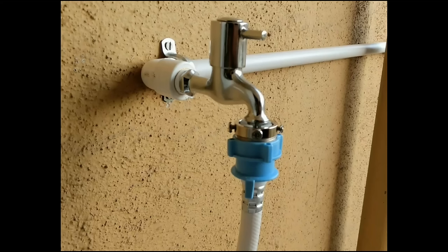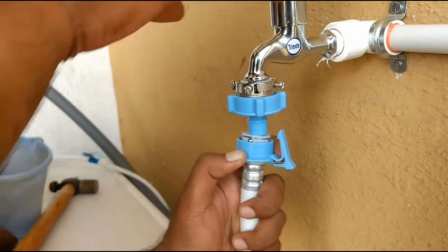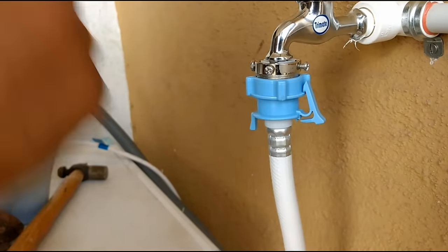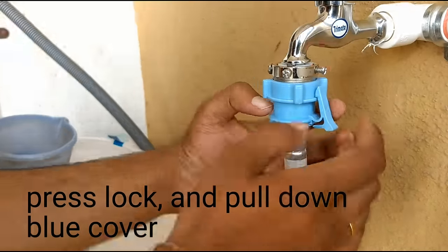How to remove and attach the washing machine inlet pipe from the tap. Pull the blue color cover at the back and insert the pipe into the tap, then release it. That's it for attaching.